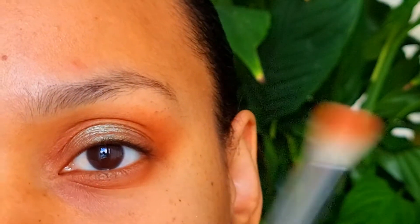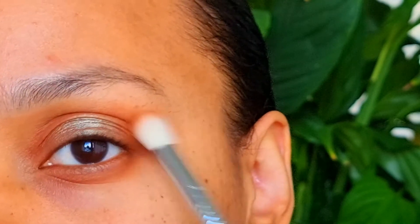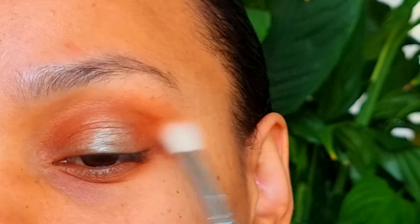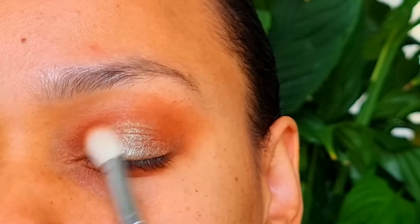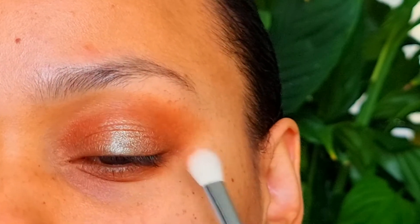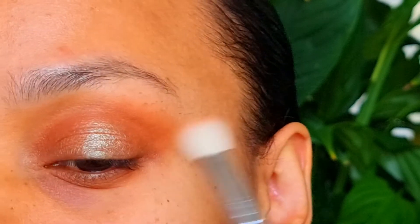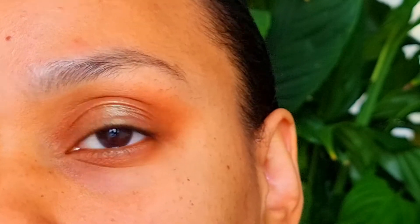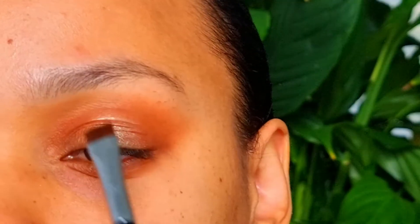Now I'm blending everything together. I'm going to fill in my eyebrow with a black matte shadow. This is from the Milani palette.